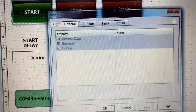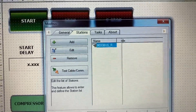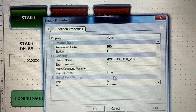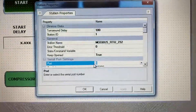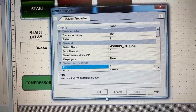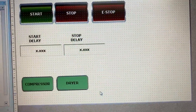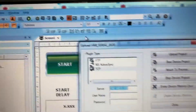Double click. Go to stations and double click on the station. Make sure this is set to 1 for the COM port on the HMI. Then OK, OK. Now we can download the program to the HMI.